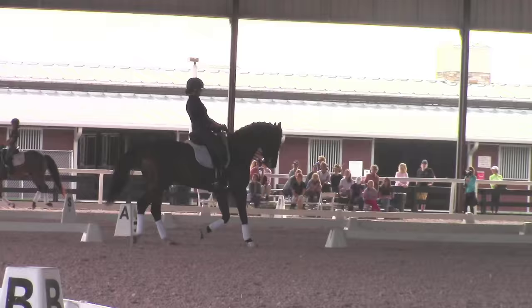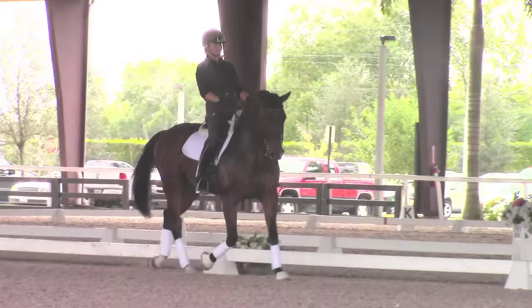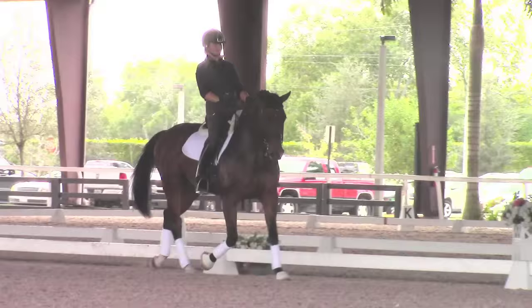Shoulder-in one last time. So we look for the bend there. Hand low. Hand low. Hand low.